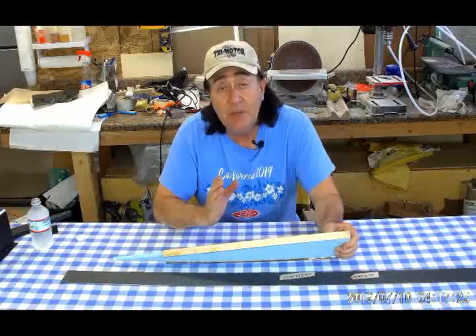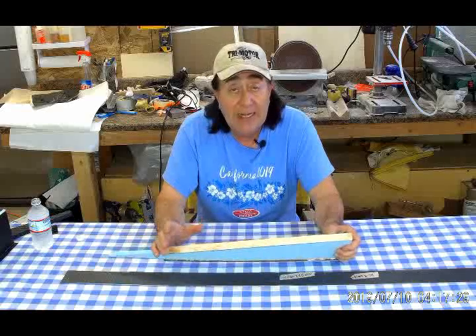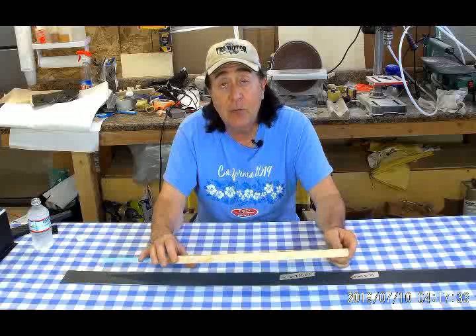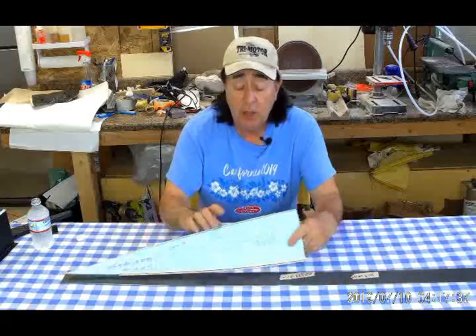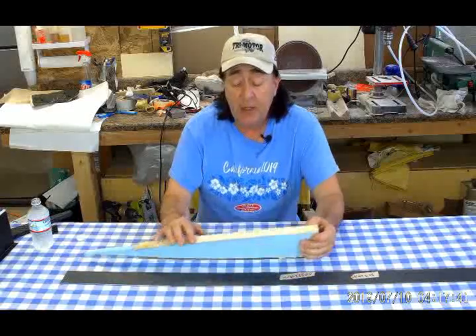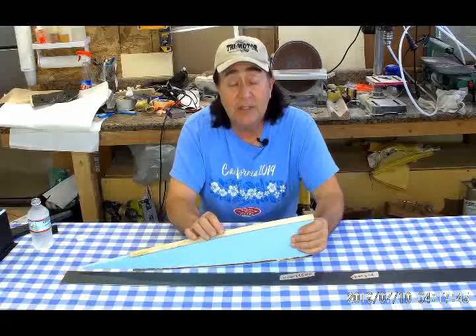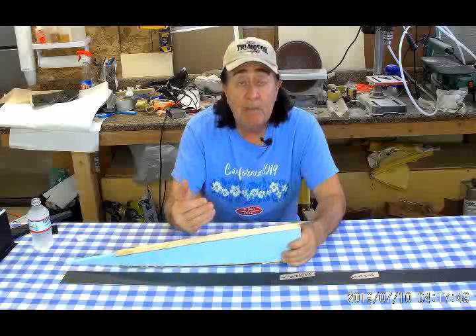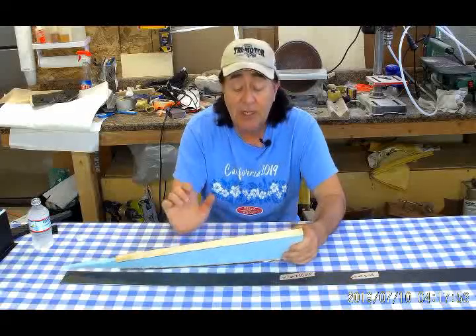The main wing panels run from the center section out to the winglets in the wing tip mount. They're about 18 and a half feet long. Most of the ribs are going to be like I did for the outer wing panels — the tip panels — which are blue Dow styrofoam shaped and then basswood cap strips. Out on the wing tip the basswood cap strips are 1/16th of an inch thick because that's how thick the D-tube is out there. For the main wing panel the D-tube is 3/32nd of an inch thick, so that's how much basswood I have here.